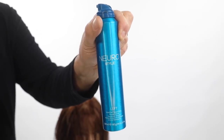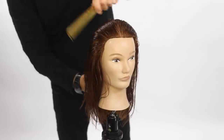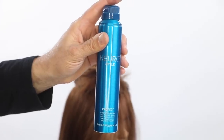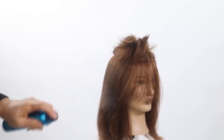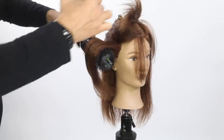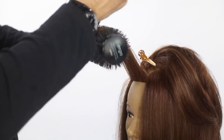For the blow-dry, we used the Neuro products by Paul Mitchell. I'm using Lift, which is a great volumizing foam applied from scalp to ends and blow-dried into the hair. As you start getting the hair dry with flat wrapping, I then moved into the round brush. I use Protect, which is a thermal protectant spray to be used on your blow-dries as well as any ironwork. It has their heat control technology in it, which protects the hair and gives it a phenomenal finish.